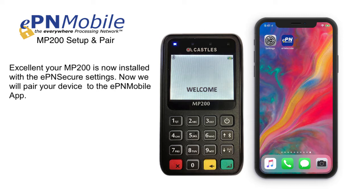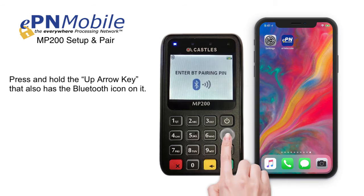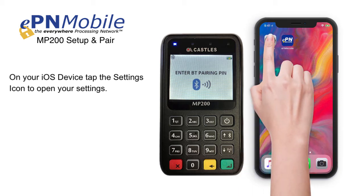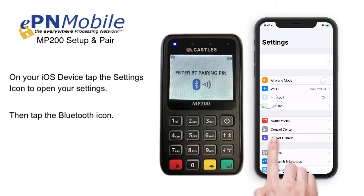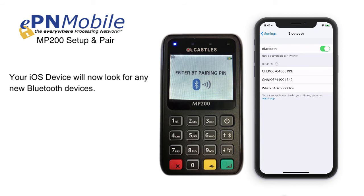Now we will pair your device to the EPN Mobile app. Press and hold the up arrow key that also has the Bluetooth icon on it. On your iOS device, tap the settings icon to open your settings, then tap the Bluetooth icon. Your iOS device will now look for any new Bluetooth devices. Once you see your MP200 on the list, tap it.